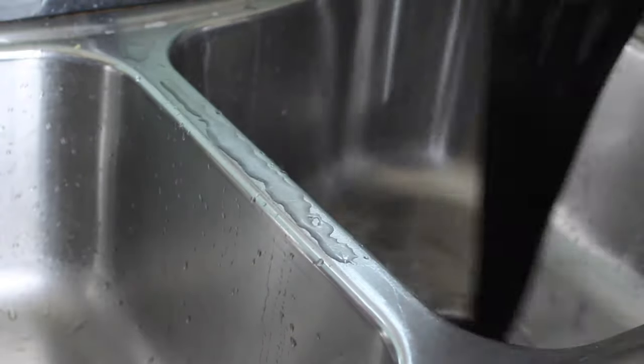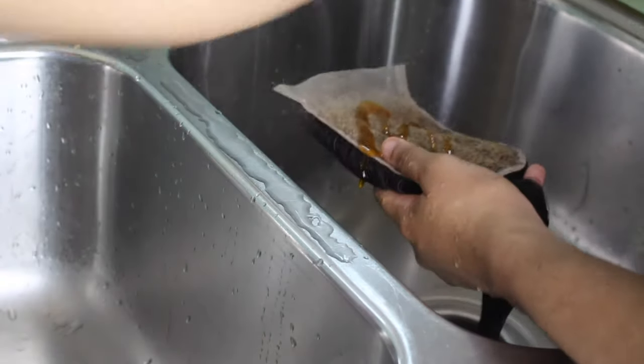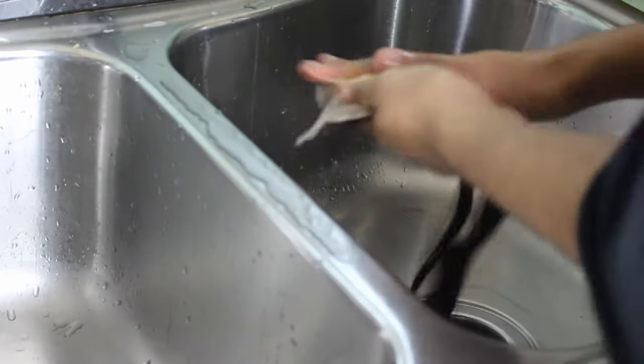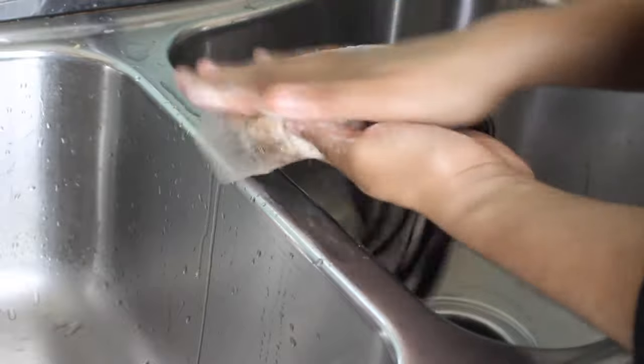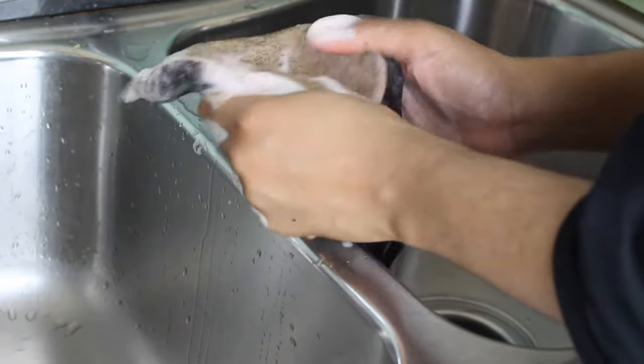After I wash all the bleach out, I like to wash the closure in a neutralizing shampoo. I really massage that into the closure well to make sure there are no traces of bleach left in the hair at all. Then I rinse it off as usual.